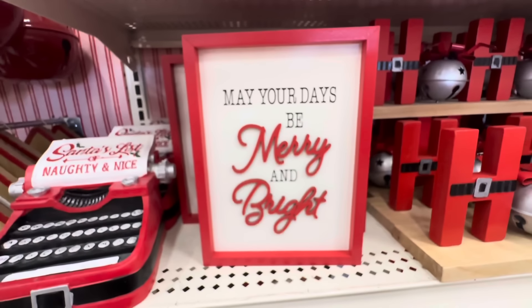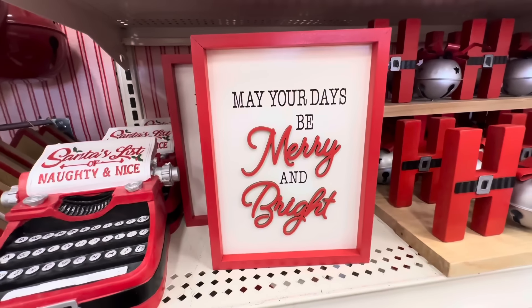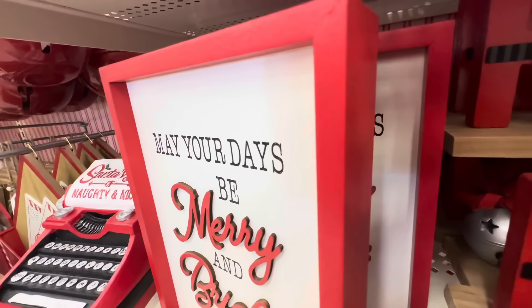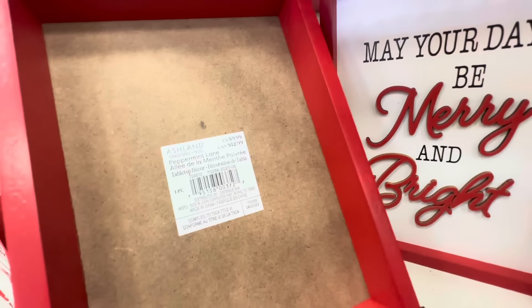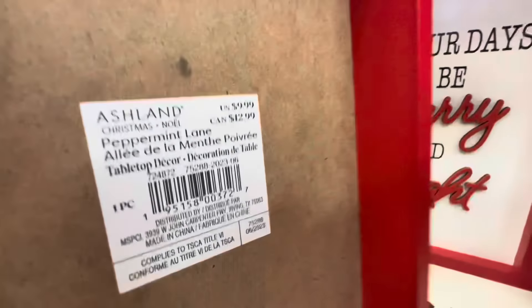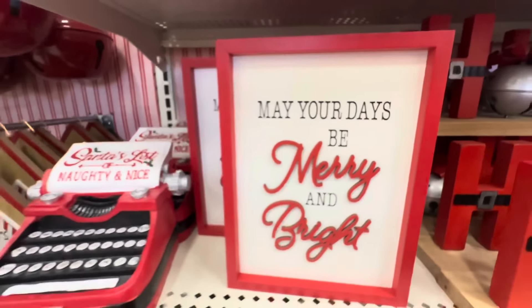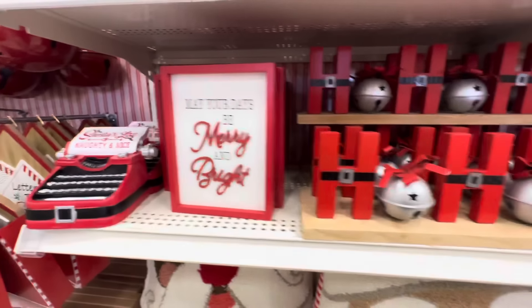This little sign says 'May Your Days Be Merry and Bright' — I love how simple it is. This could be cute on a tiered tray, though it's not that small — it'd be a nice size if you have a big tray. And this is $9.99, so cute.